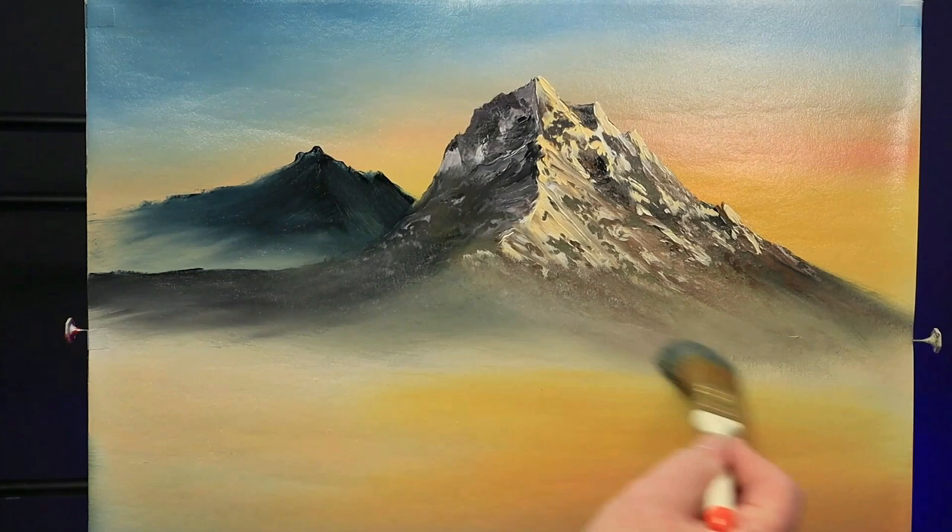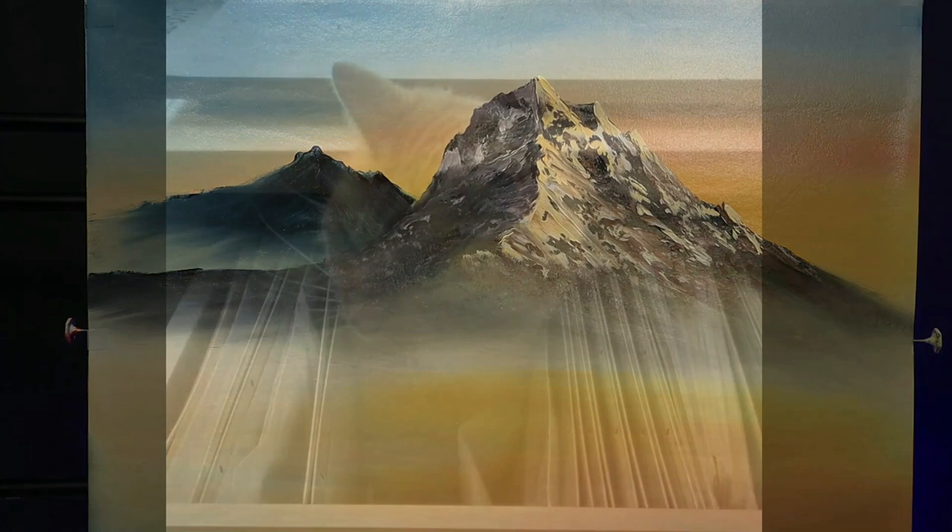Join me for part two of Mountain Splendour — I'll drop a link below. From me and Henny, happy painting, people!